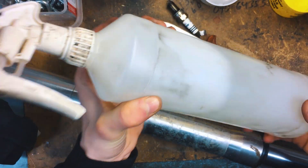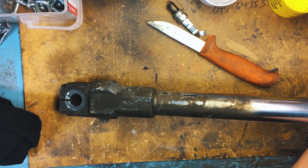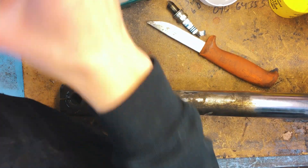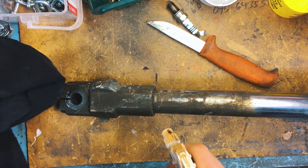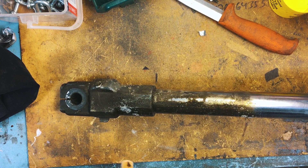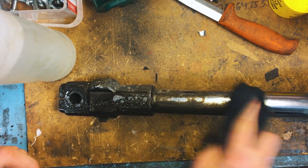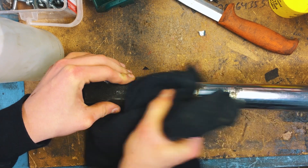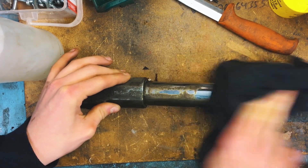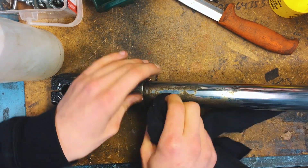Now it's time to do some degreaser and fix up these forks. This looks super dirty. I usually do this on the floor, but we'll do it up here. I'll spray the degreaser on and then — I don't have a brush handy — so I'm just going to use this cloth. I don't really want to get any scratches, so this is the best way I can think of. If you have any better ways to clean up forks, let me know — I'm sure there are better methods out there.